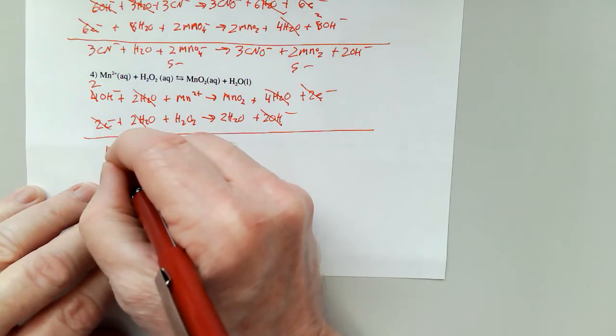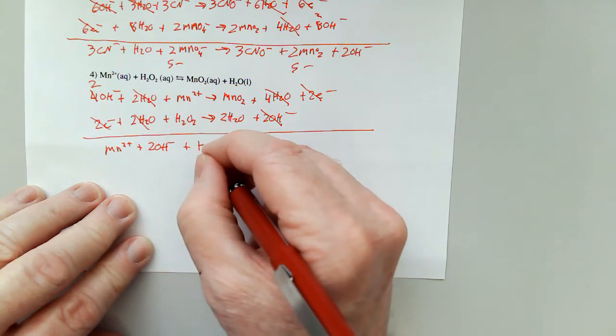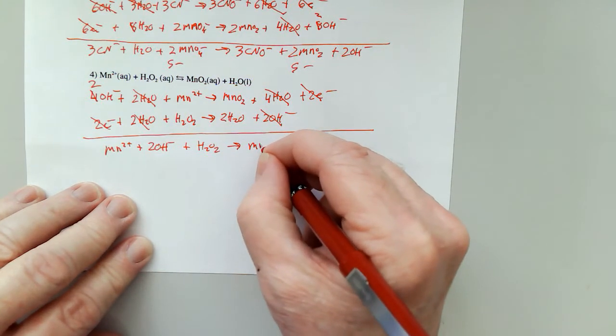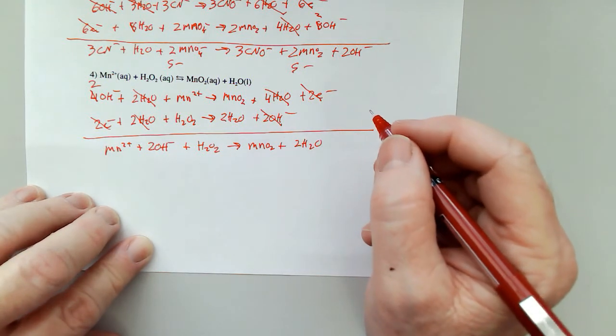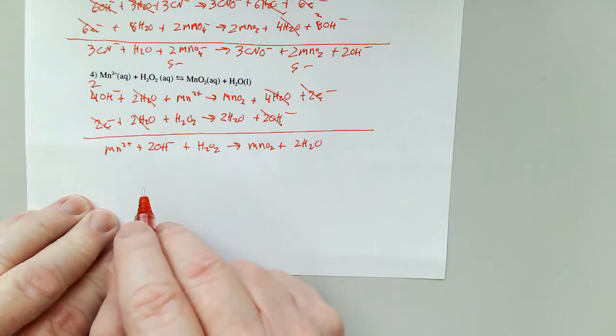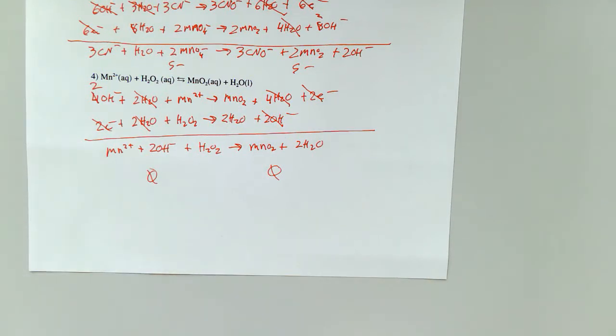So I have Mn²⁺ plus two OH⁻ plus H₂O₂ to give me MnO₂ and two H₂O. Two plus and two minus is zero charge, the other side is also zero charge — we are balanced. Please note: balancing in base takes a lot more time than in acid. It's not harder, it's just longer. Thanks for tuning in. The next video will be the back side of this page.